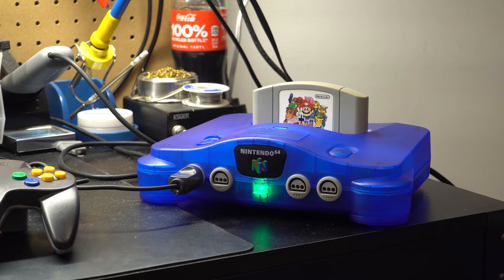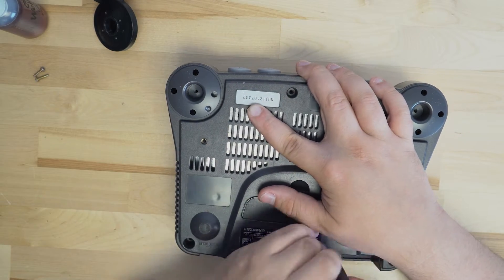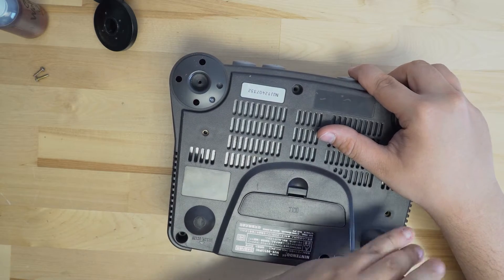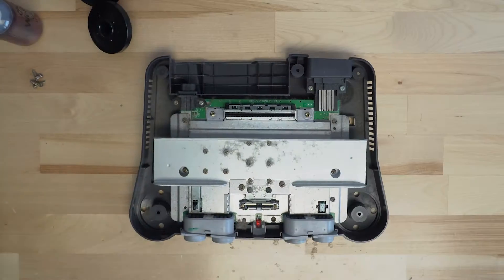To begin, we'll need to disassemble the N64. There's a total of six game bit screws that need to be removed from the bottom of the console. Make sure you go ahead and set them aside and don't lose them. Once you have all the screws out, the top of the console should lift away.